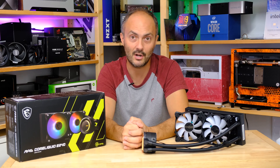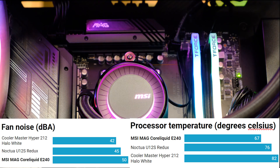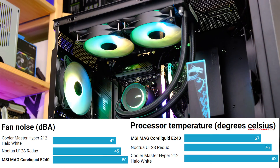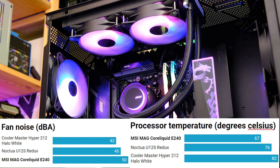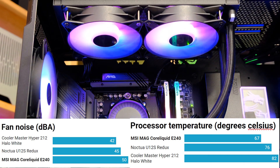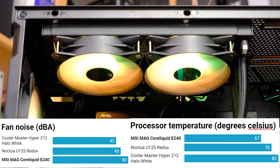Now for the thermal and noise testing. We're comparing against the Noctua U12S Redux and the Cooler Master Hyper 212 Halo White. Those two air coolers achieved a lowest CPU temperature of 76 degrees C. The MSI MAG CoreLiquid E240, however, managed 67 degrees C — all with an ambient temperature of 23 degrees. That's a nine-degree drop compared to the Noctua, which is an excellent result, though we are dealing with a more expensive cooler with two fans and a large radiator.